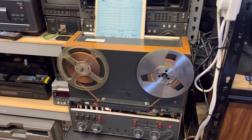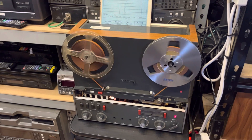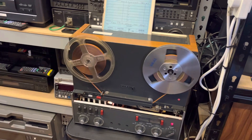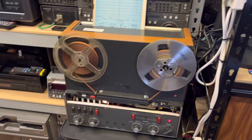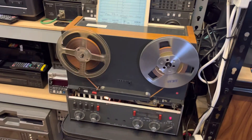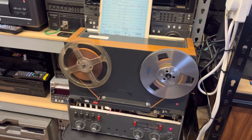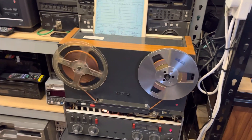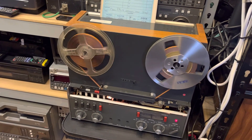You can look at things like recording speed — anything from 30 inches per second down to one and three-quarter inches per second. It can be stereo, four channel, two channel, full track, half track — there really is so much variation. Often not only does it take time to transfer the tape, but then you've got to go in afterwards and edit it, split it, duplicate channels and things so that it's a contiguous file of logical material.